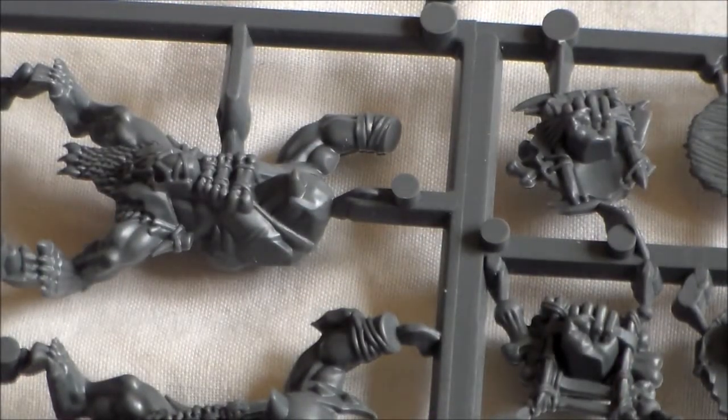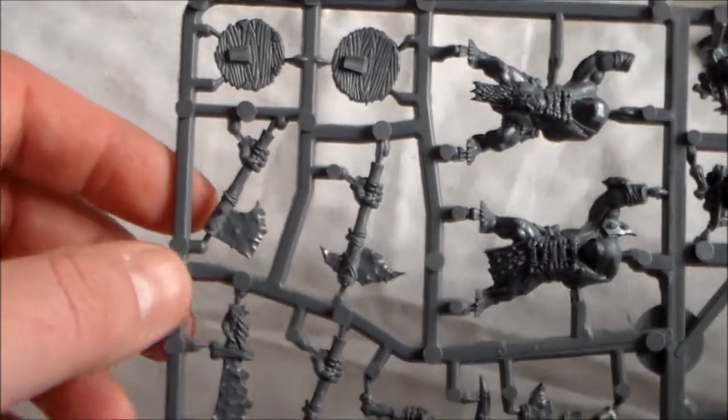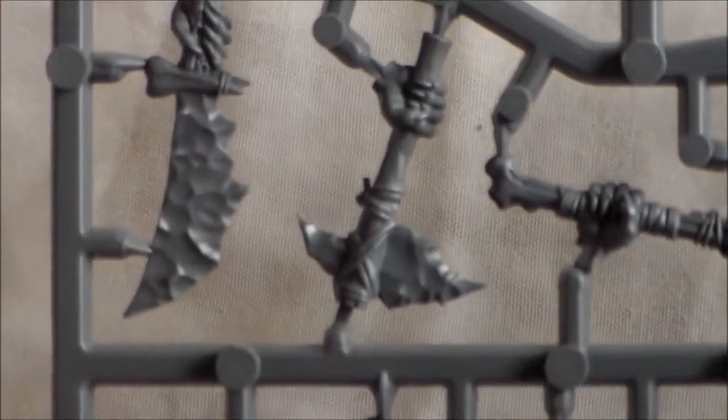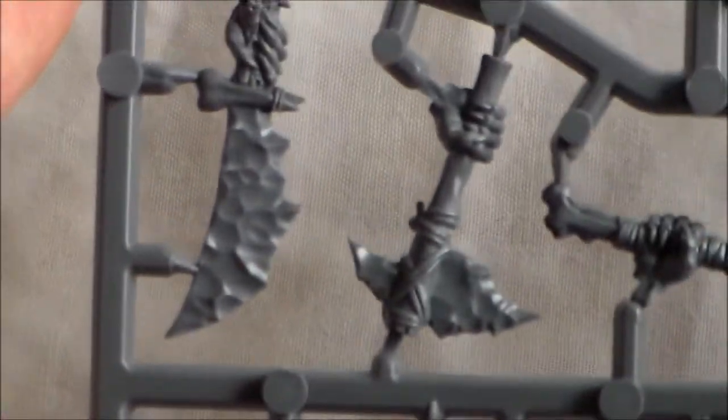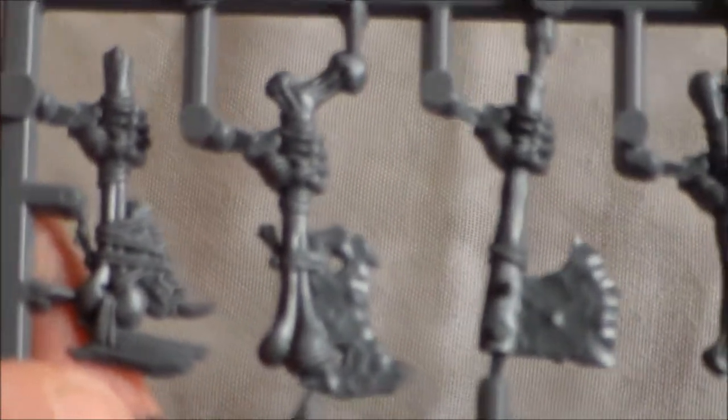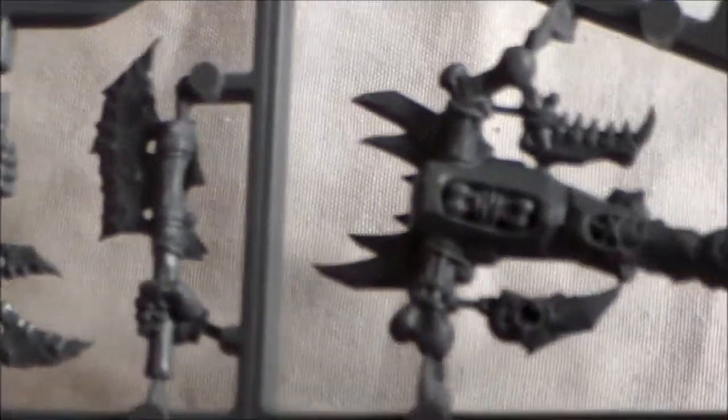On the last sprue we have three more bodies - so three on this one, four on the second, and three on the first; I thought I was missing a body. This sprue has a lot of hand weapons and a lot of shields. You have axes - the one on the left is pretty cool - and the sword is awesome, like a stone sword. A lot of the weapons are tied up with bone. There's also an axe weapon.